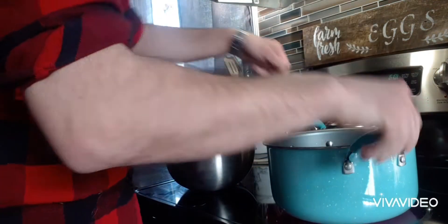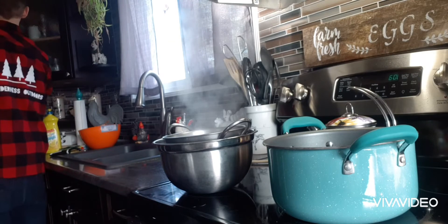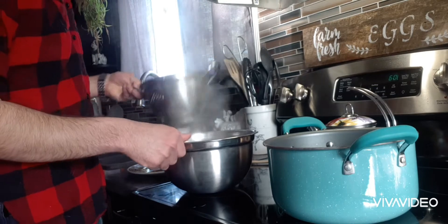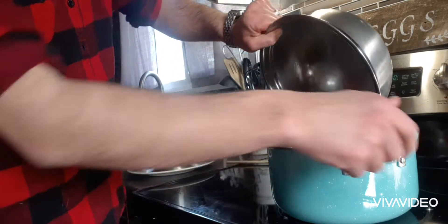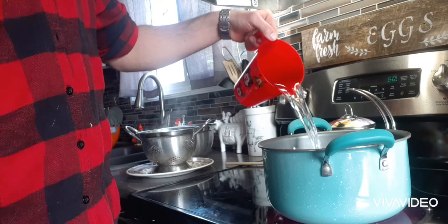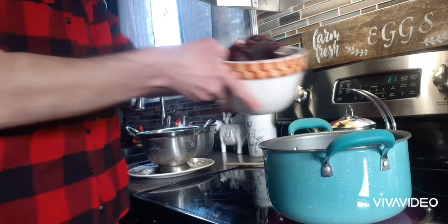Put that right back on, dump your broth back in. At this point you're going to add more water, and now ready for all my prepared vegetables.